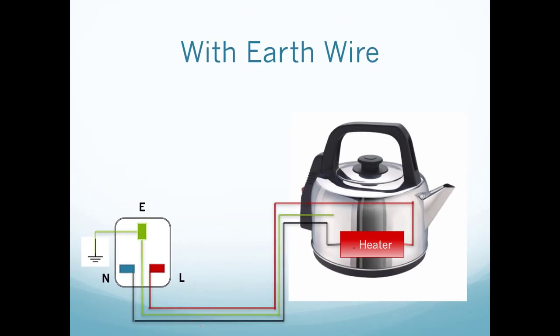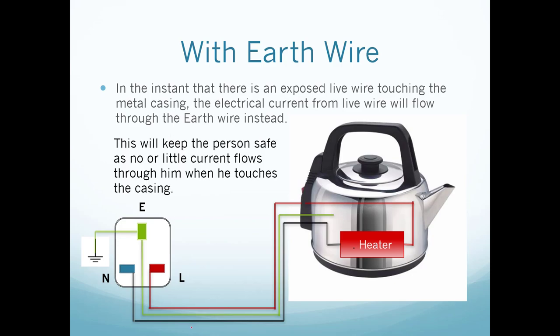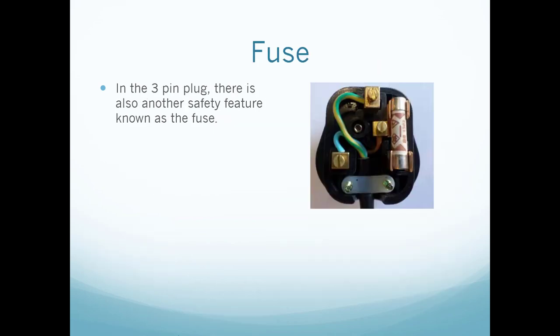With the earth wire connected to the casing, if an exposed live wire touches the metal casing, the electrical current will now flow from the live wire to the earth wire instead. This keeps the person safe, as there is no or little current flowing through them when they touch the casing — the majority of the current flows from the live to the earth. This is how the earth wire protects you from electrocution.